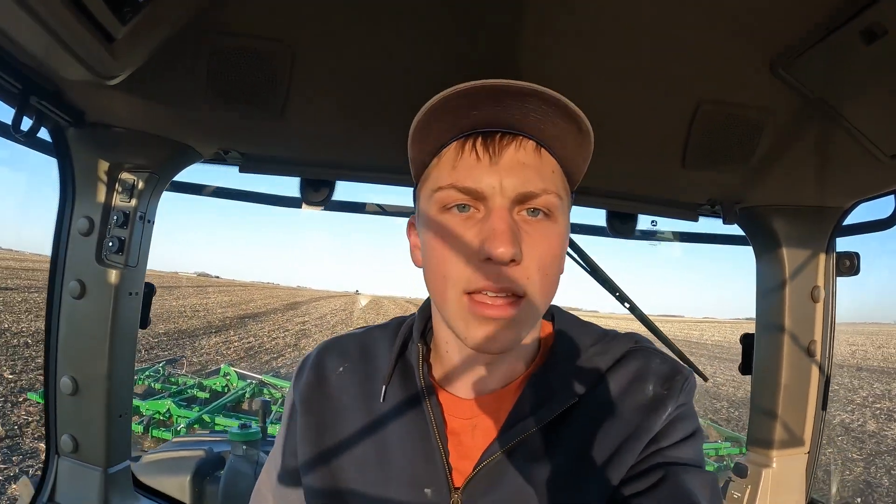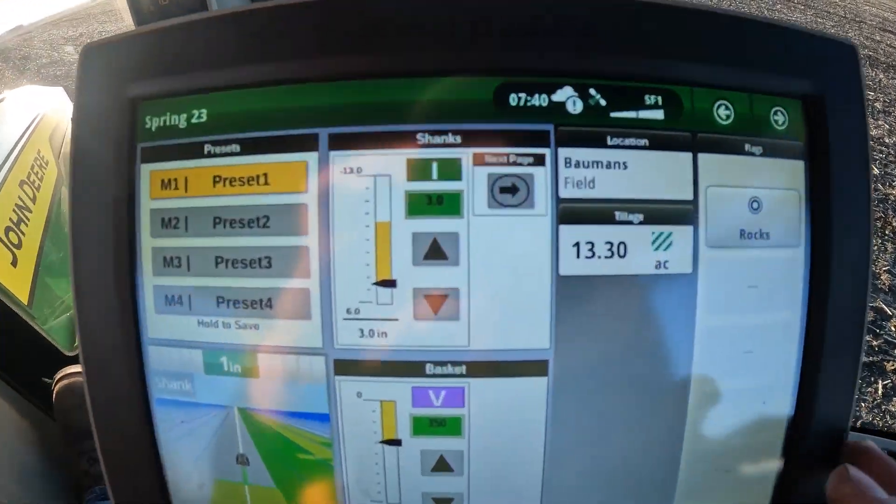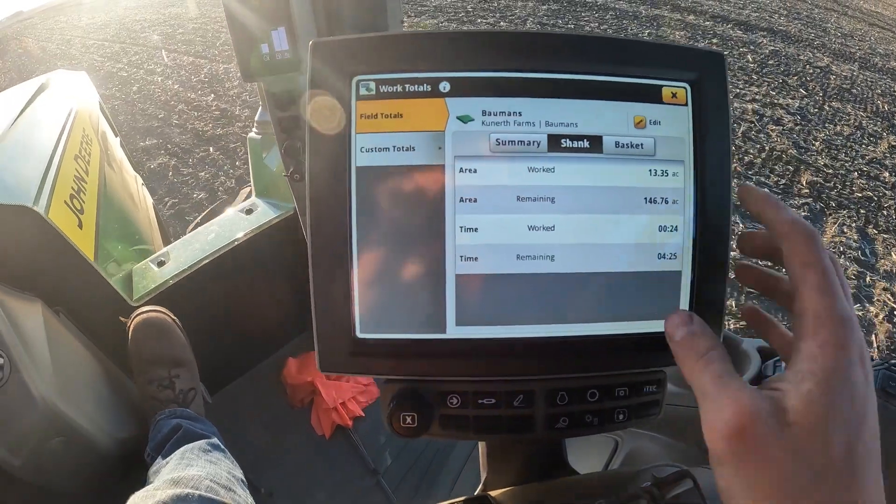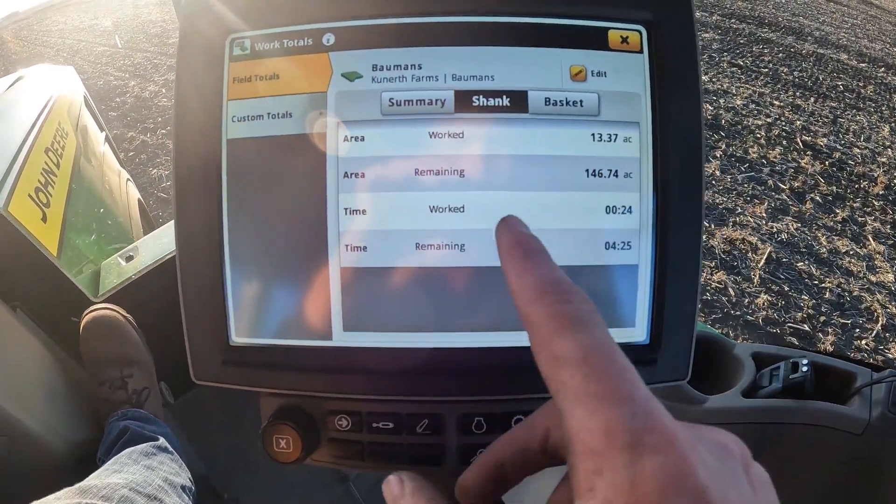We got this other digger set. I just had to run out there with the level and change a couple extensions — since the wheels on this tractor are a little bit bigger, we put an extension so it goes down an extra half inch. We're working this ground now, hoping to get it done. Got both diggers out here so we're moving ground pretty quick. Based on my screen it says I've already done 13 acres, and we have about 146 acres to go.